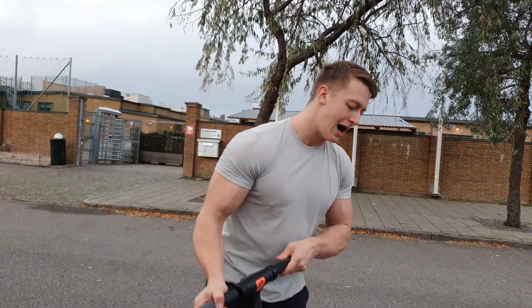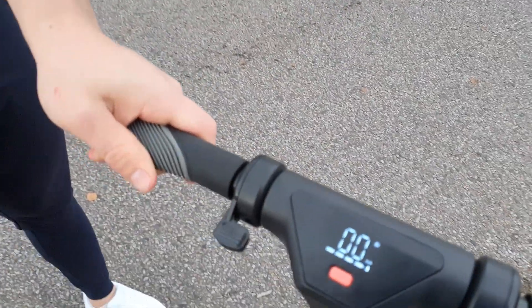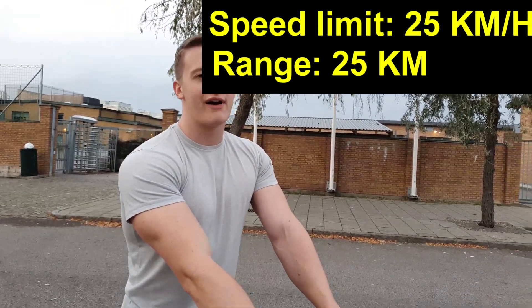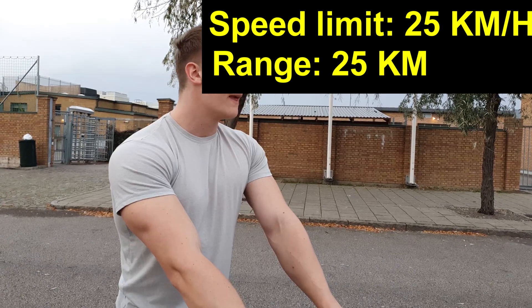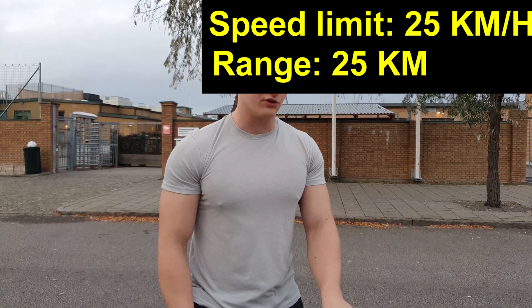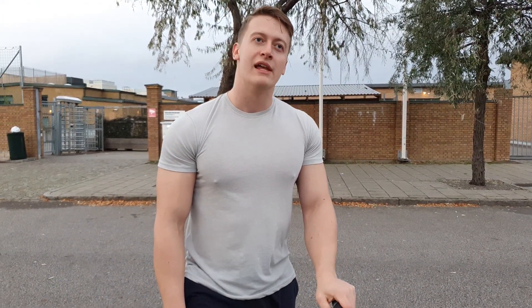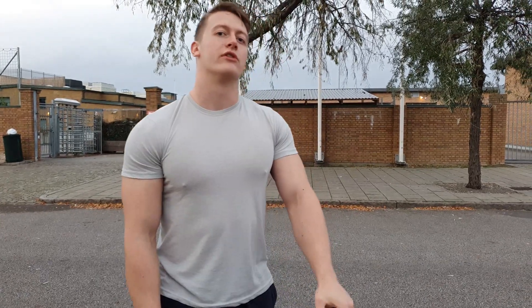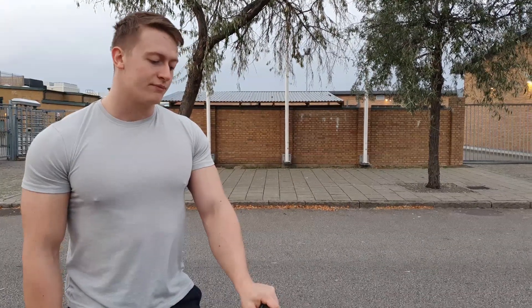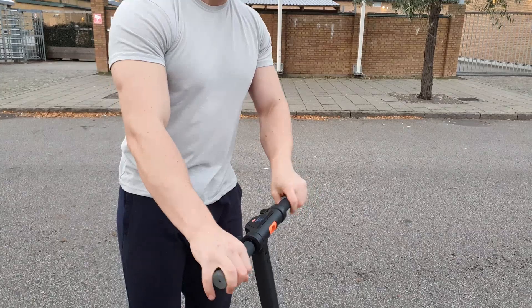Let's talk a little bit about how it works. Here is the speed tracker — it goes up to 25 kilometers per hour, which is pretty standard for electrical scooters. There are others that go way beyond that, but if you're just going to travel from point A to point B, that's a pretty decent speed. The range is also 25 kilometers, which looks pretty good.